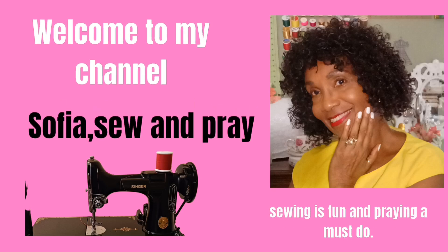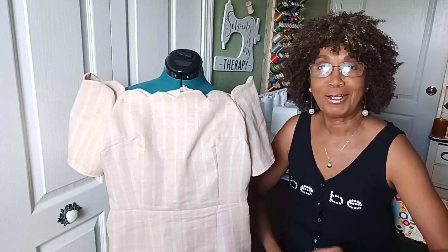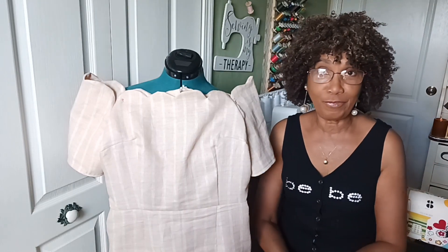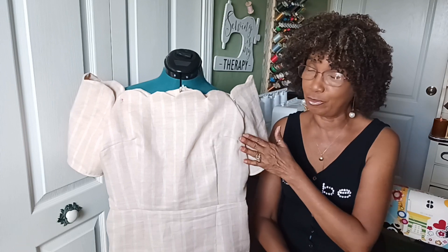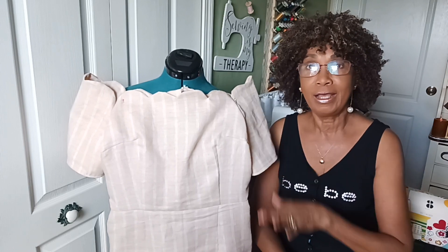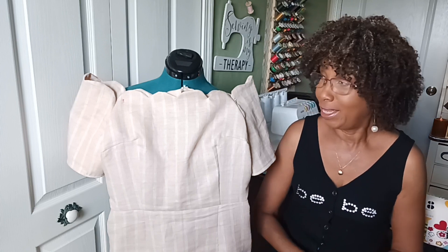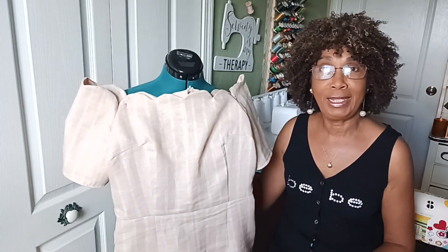Hi friends, I'm Sophia. Welcome to the channel Sophia Sew and Pray. In this video I'll be sharing this dress and also how it looks on me, from the pattern New Look. So let's begin.